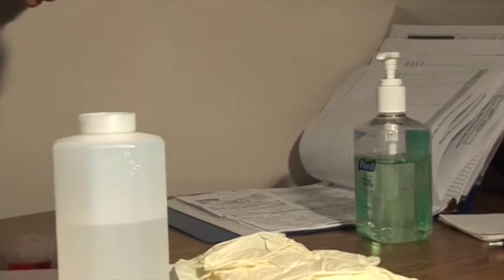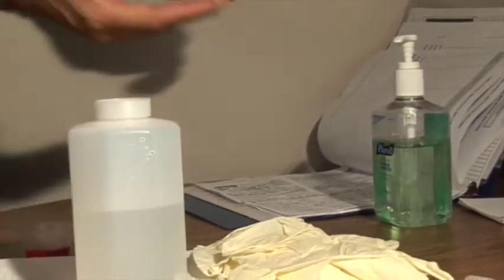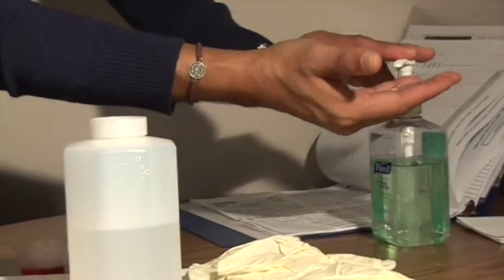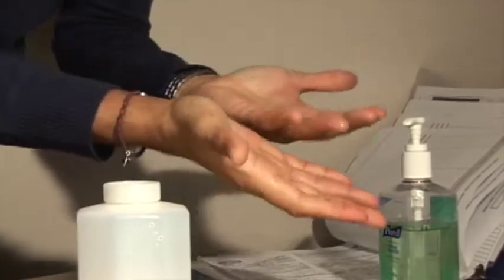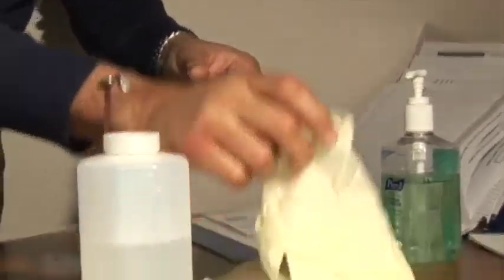I have already washed my hands with soap and water for 20 seconds, but because I touched a couple of things, I need to sanitize my hands — including wrists — and let them dry out. Then I put my gloves on.